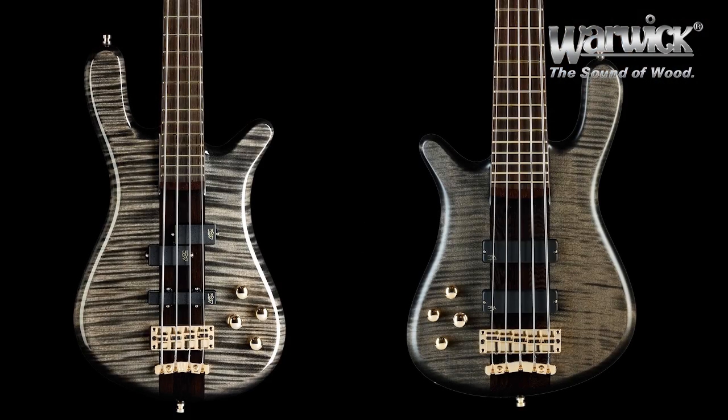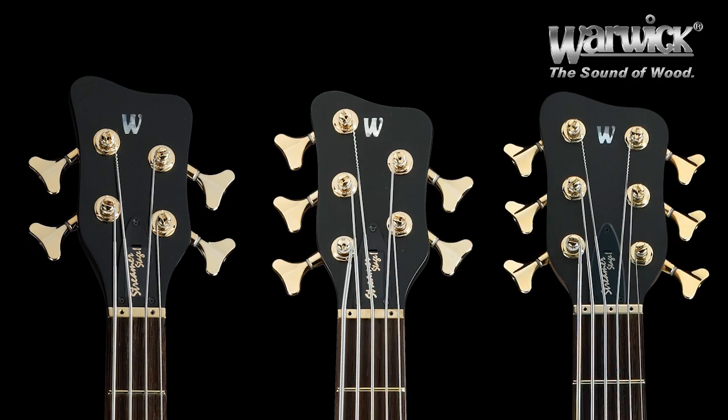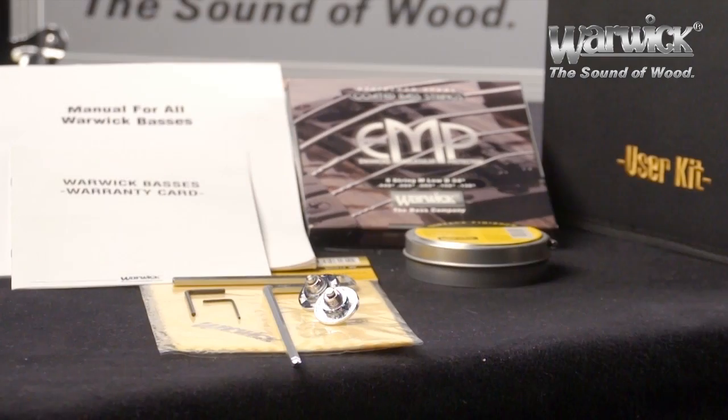The Streamer Stage 1 comes in right or left handed, and fretted and fretless with no extra charge. It is available in four-, five-, and six-string, and every model is shipped with the Warwick flight case and user kit with all the tools needed to take care of your instrument.